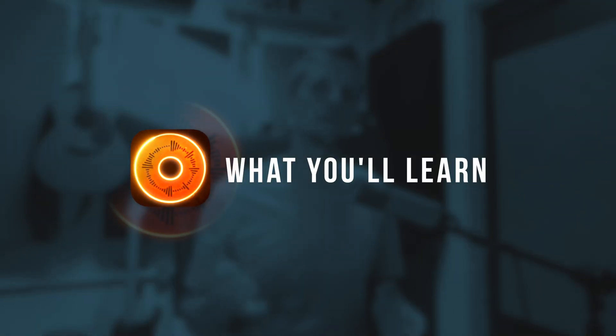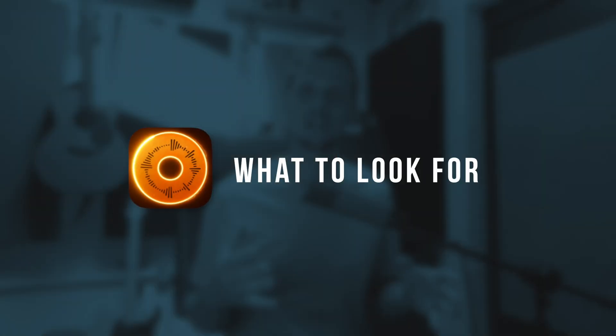In this lesson, you are going to learn why using a hub is essential for using Loopy Pro with multiple devices, how to power your iPhone and iPad whilst still connecting additional gear, the best way to get connected using a lightning port on your iPhone or iPad, and the key specs to look out for when buying a hub.